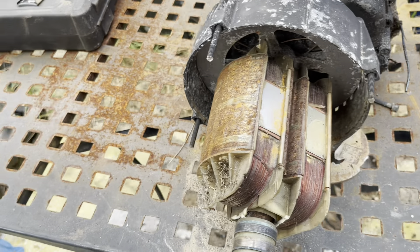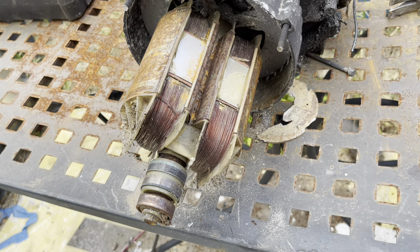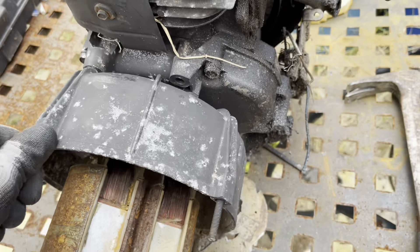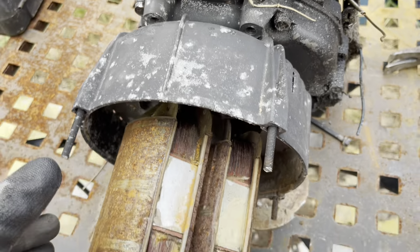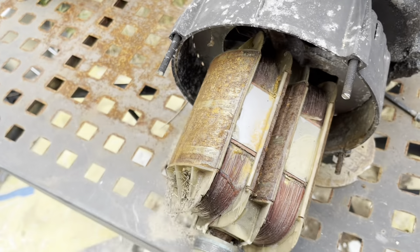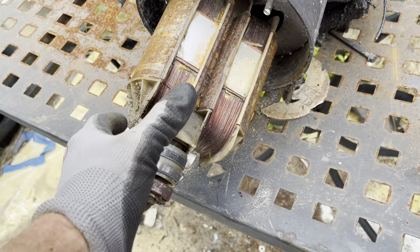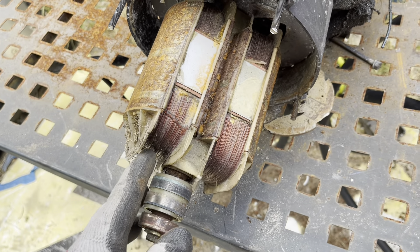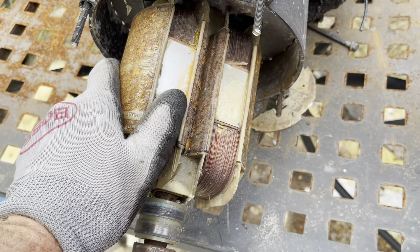I pulled that big piece out and threw it in the box, but now I'm stuck with this problem. This is the piece I cut off — turns out I didn't even have to do that. Once I got those four pieces cut I could have just pulled it out. But I'm still left with this big nugget of copper in here and I need to figure out how to get it out without sending it to the scrapyard mixed in.